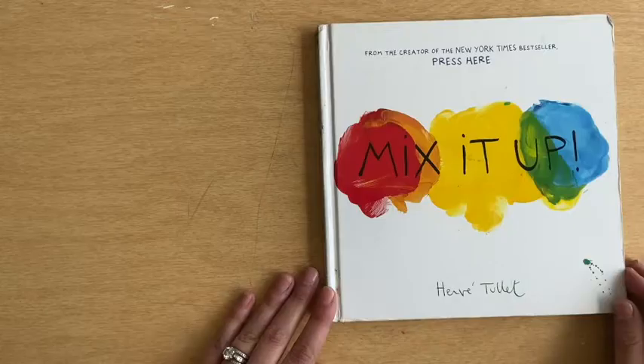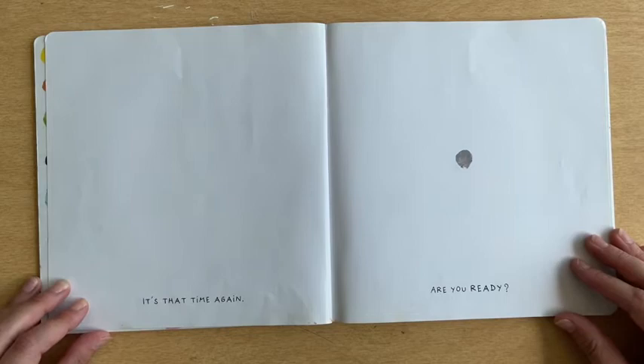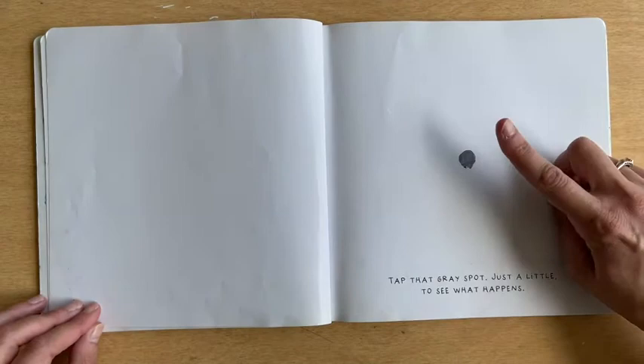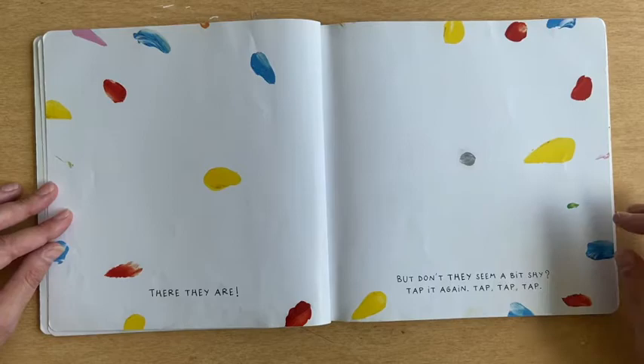Mix It Up by Hervé Thule. It's that time again. Are you ready? Tap that gray spot just a little to see what happens. Tap, tap, tap. There they are! But don't they seem a bit shy? Tap it again. Tap, tap, tap.